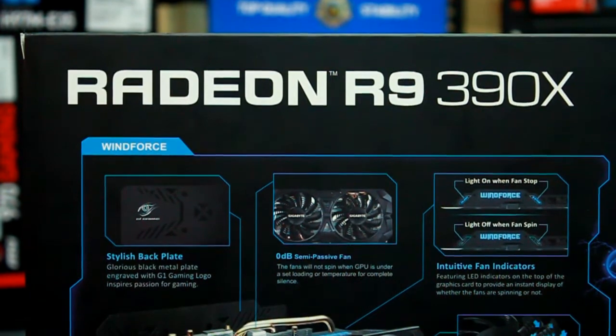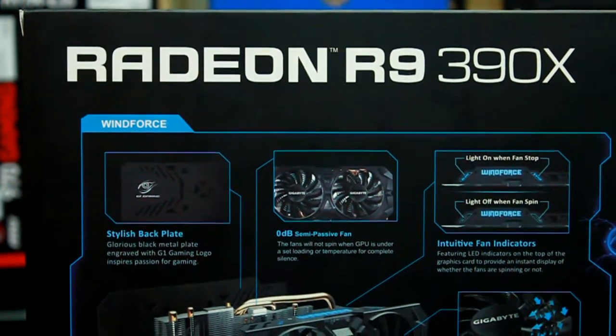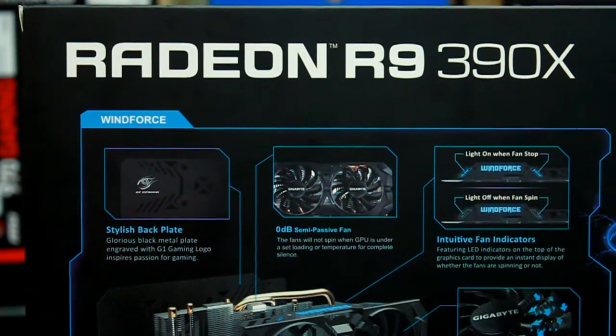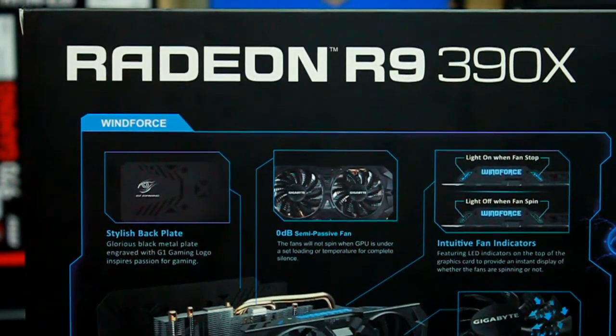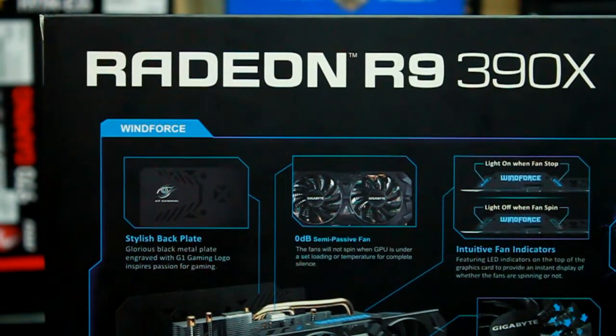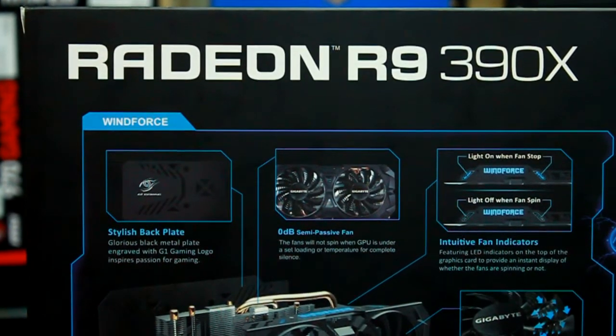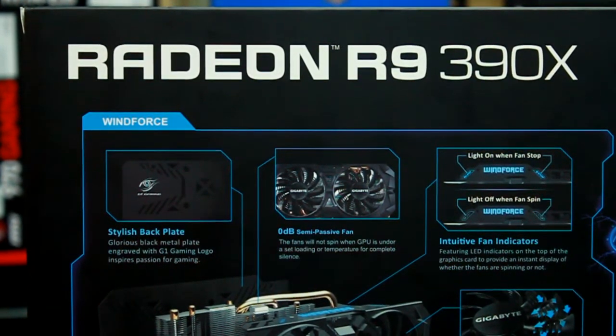Radeon R9 390X. HDMI — High Definition Multi Media. Support Multi Display to 4. Windows 8, Windows 7, Windows 8.1 and Windows 10. Stylish Backplate. Logo G1.